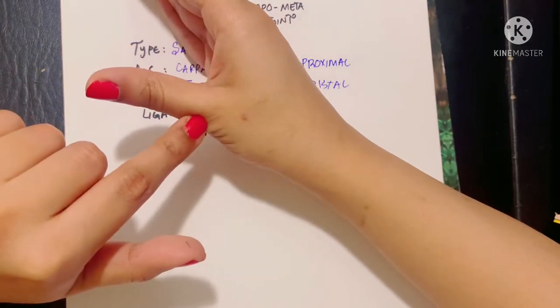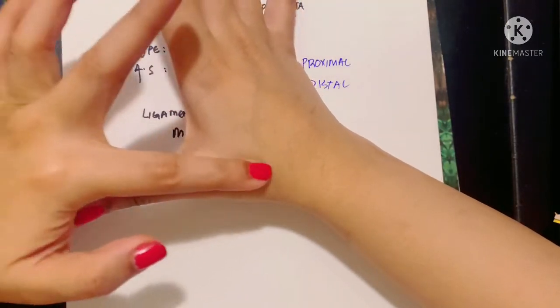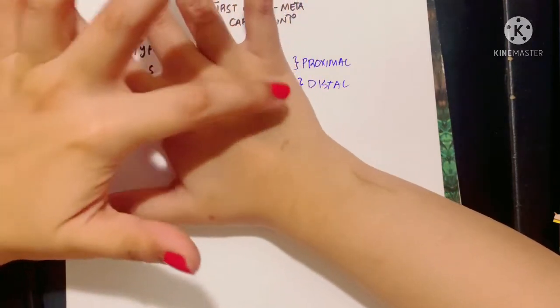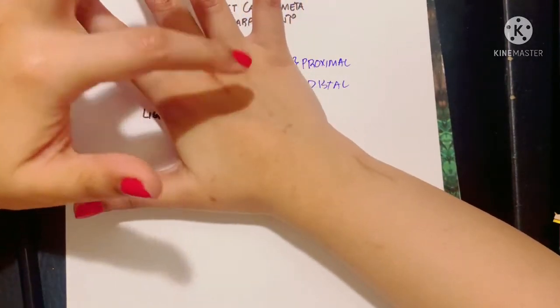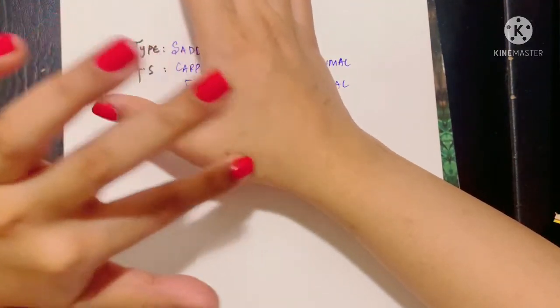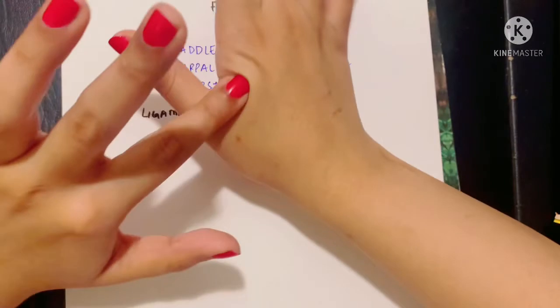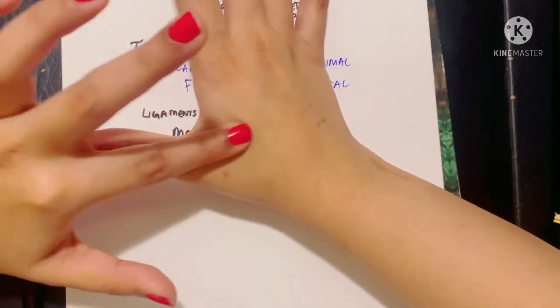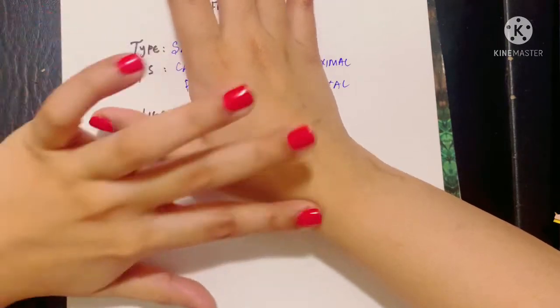The medial relation of this joint — so if these are the first, second, third, fourth, and fifth metacarpal bones, this is the first space, second space, third space, and fourth space between these metacarpal bones. The first space dorsally consists of the first dorsal interosseous muscle, and this is what forms the medial boundary of the first carpometacarpal joint.